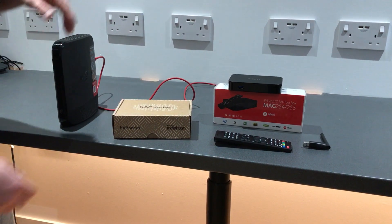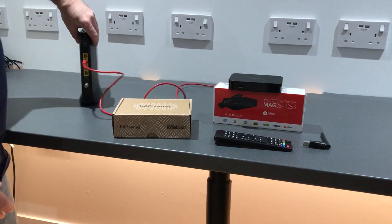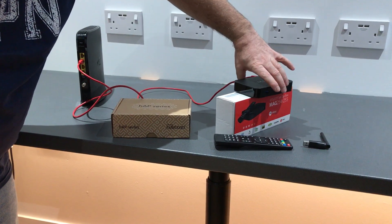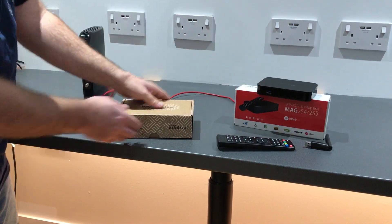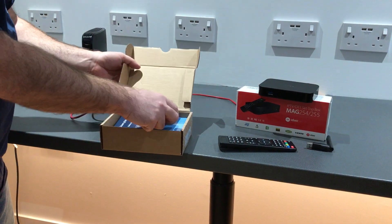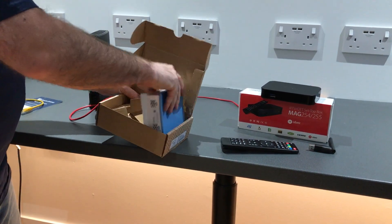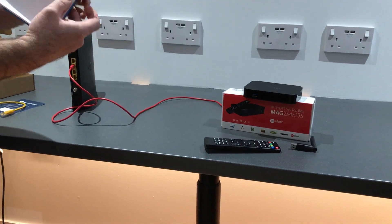That's where the Liberty Shield VPN router comes in. I'm going to change the connection — there's our Virgin router, there's our MAG box connected directly. I'm going to unbox the Liberty Shield router. This is the lite model from Liberty Shield.